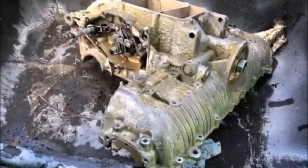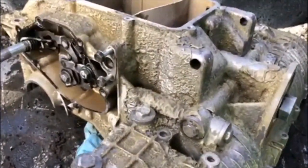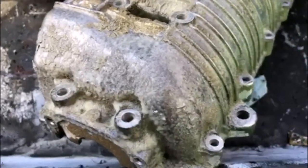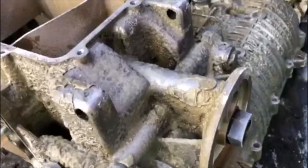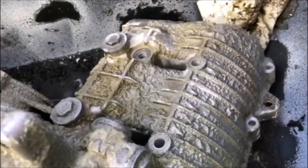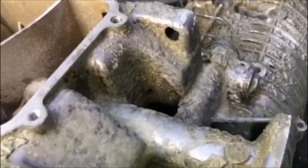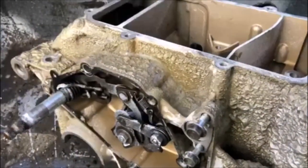You can see the result of the paint stripper — all that old paint just bubbling right up. It shows you how much paint is on these things and why it really needs to be taken off before you repaint. Now I'll just hose this off and it'll be pretty much back down to bare metal.